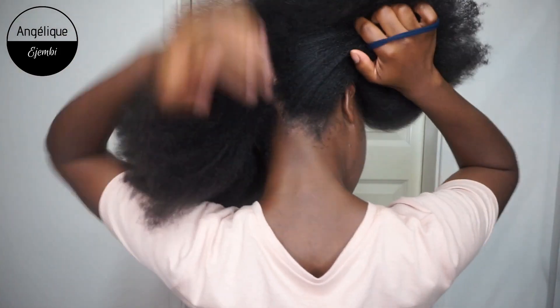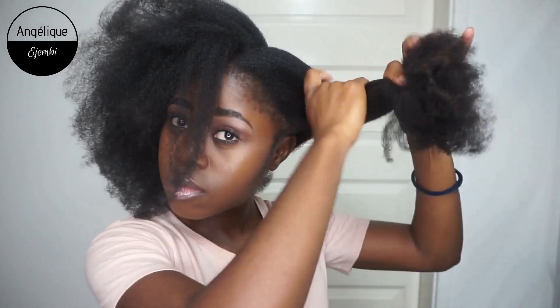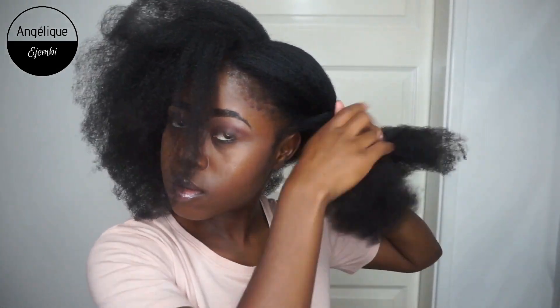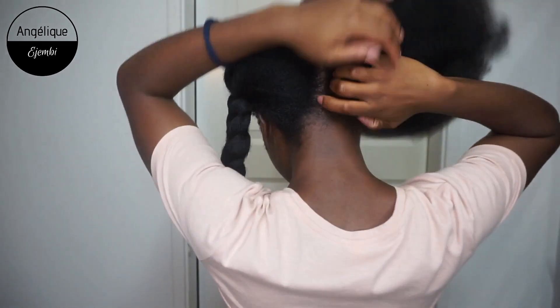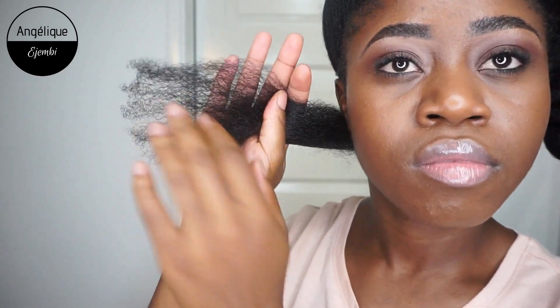I have my hair elastic here — I'm just going to section my hair. I'll be working in sections because that always works best. I always prefer working in sections because it works absolute magic. I'm cutting a small section right now and I'll go in with my diamond brush and then my small comb, just to make sure that I don't have any tangles or knots in my hair.